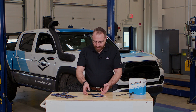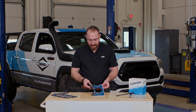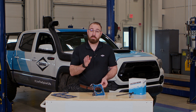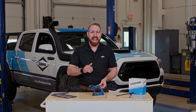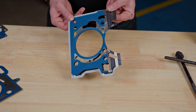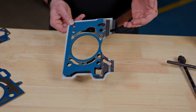Victor Reinz was the very first to design and manufacture a multi-layer steel head gasket for series production, and ever since then engines have continued to evolve. What we see here in this example is five layers of stainless steel.